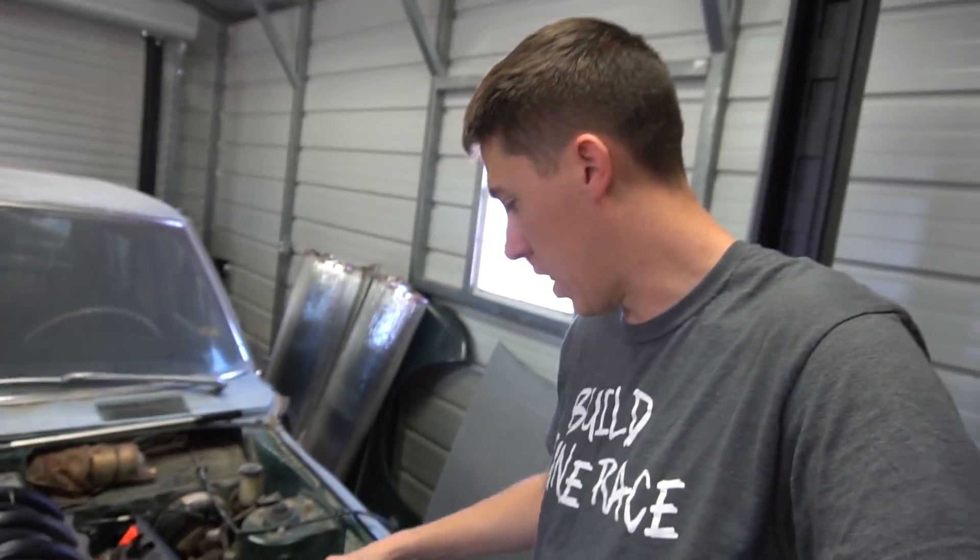Something I really debated on with this setup was going to an electric water pump — I was going to mount it inline and put the pump over here. But I truly want this car to be able to drive anywhere: anybody hop in it, fire it up and go. I don't want to rely on an electric water pump. I decided to go ahead and try to get a mechanical water pump and do everything I can to use it.